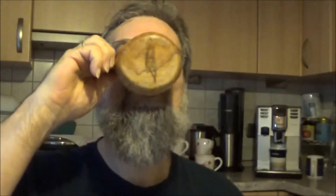Schön, dass ihr weiter dabei geblieben seid. Erstmal einen Schluck Kaffee. Prost. Ja, ich liebe die Kuxa.